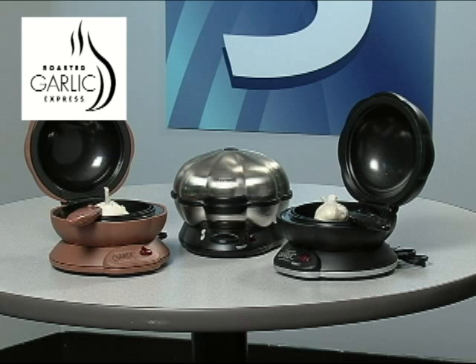You can take the Roasted Garlic Express to wherever you're making appetizers, and the non-stick coating makes cleanup a breeze. We highly recommend this fine product. The Roasted Garlic Express is perfect as a gift or buy one for yourself.